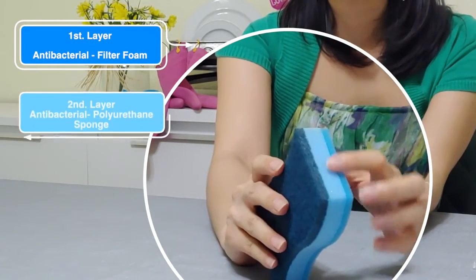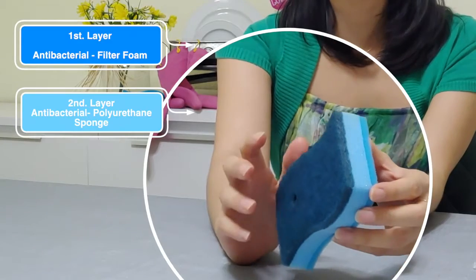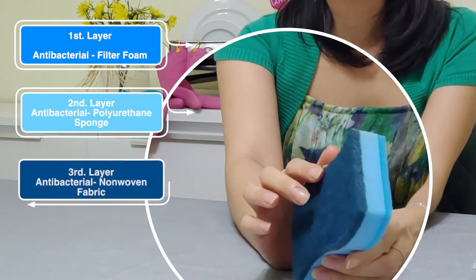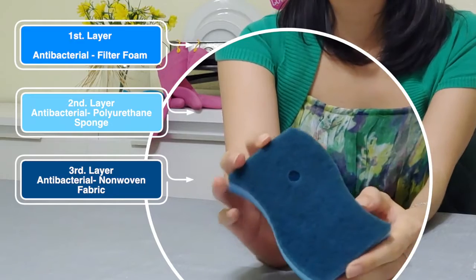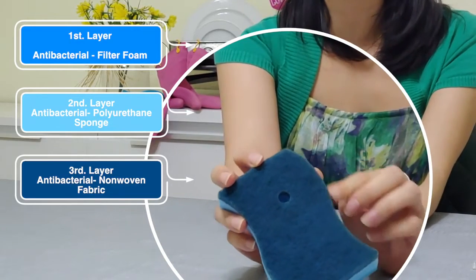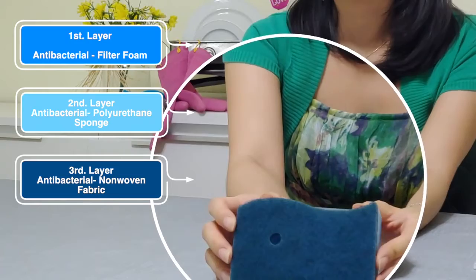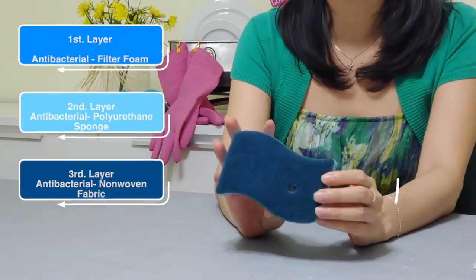The middle layer is made of antibacterial polyurethane sponge that's high durability and creates a really rich lather. And finally, the third layer is made of antibacterial non-woven fabric made of 66 nylon from Germany, which is known for its high mechanical strength and rigidity. That means it's got good stability under heat and is chemical resistant. This makes it super easy to clean those stubborn stains on pots and grills.